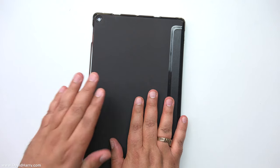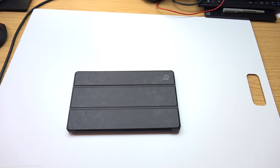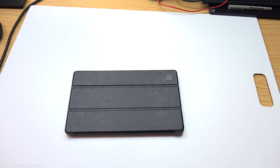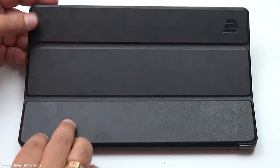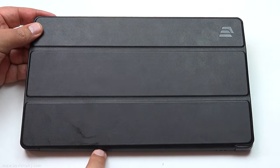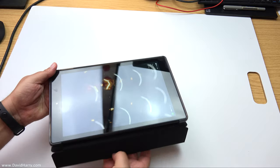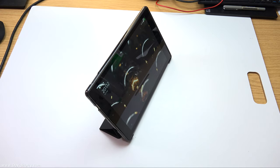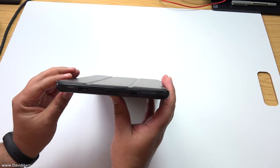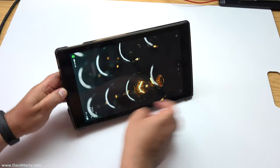One of the best things about this case is the way it folds up to act as a stand. On the outside the cover has three panels with a joint between each one. What happens is you fold the front panel over on itself and then fold it behind the tablet, and magically it creates a stand for the back of the tablet. So you fold it over like this, bring it around the back, and that creates your support to prop the tablet up.